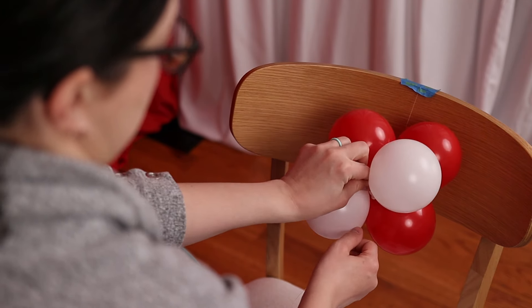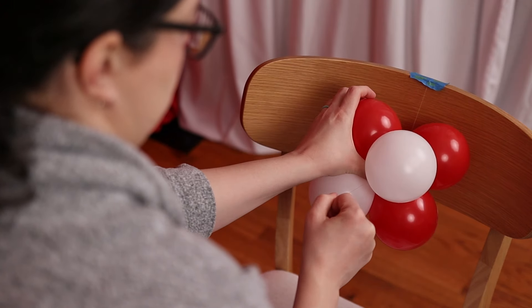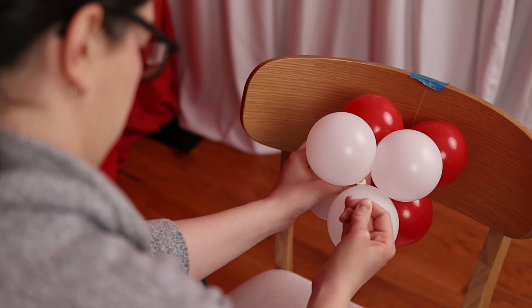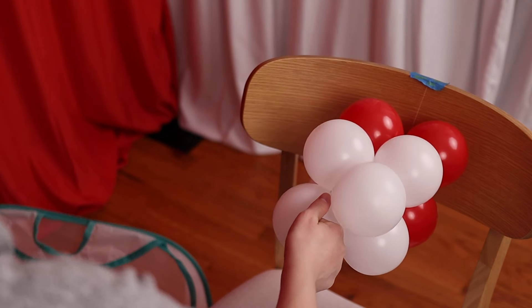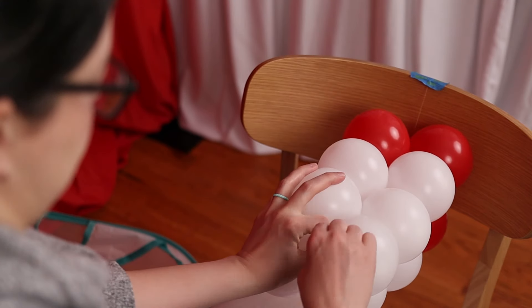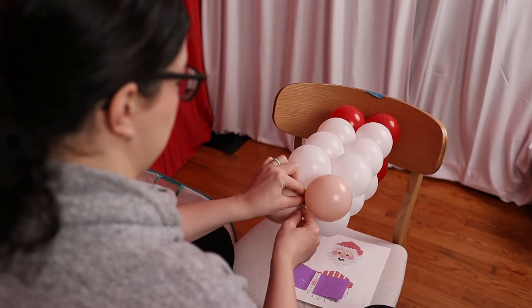As I add the next balloon pair, I'm going to press the nozzle of this new pair against the nozzle of the previous pair. It's important to have even spacing between the balloon pairs and consistent tension on the fishing line. We're basically making pixel art, and we need each pixel to be the same size with consistent spacing between them. If we don't achieve that, our finished image will look warped.